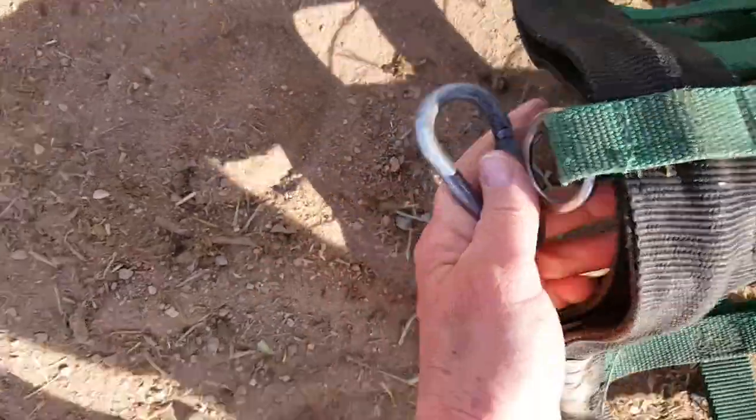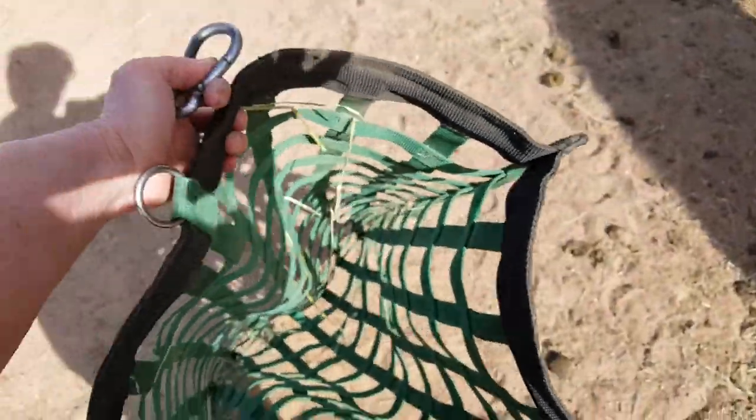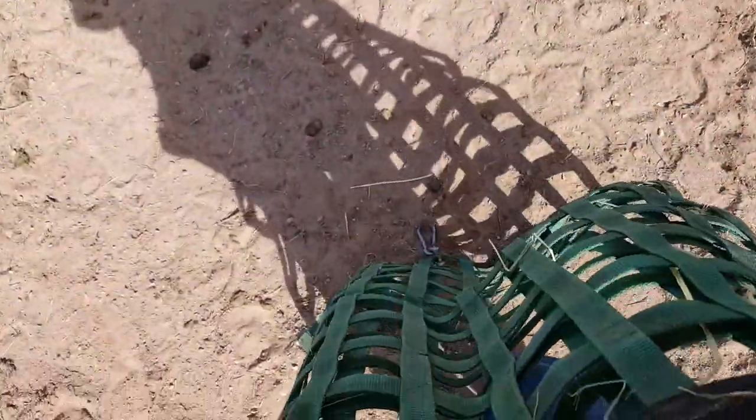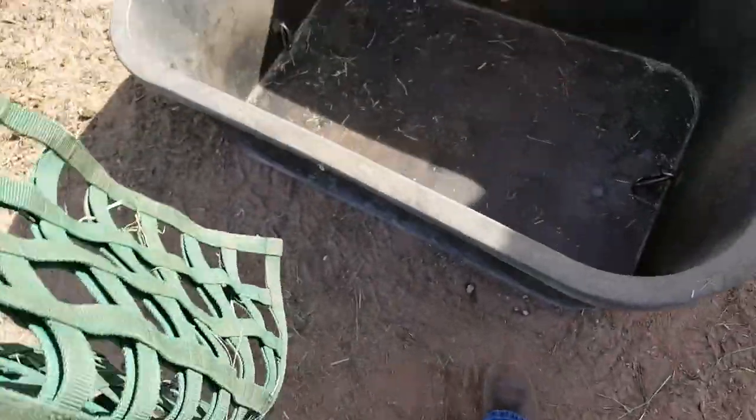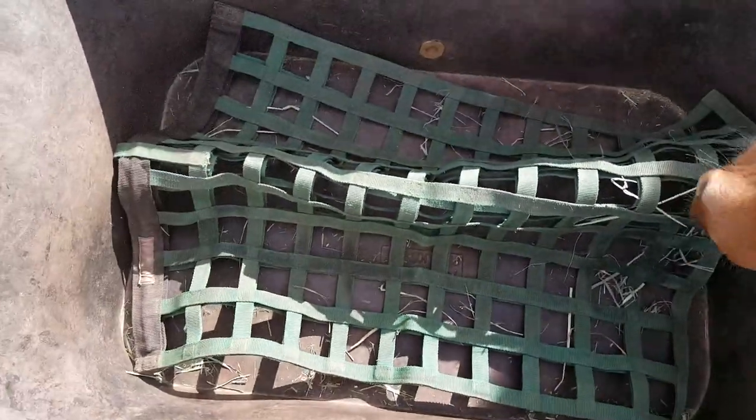You unclip the bag, fill the bag, clip it back together, and then just pop it back in there. It sticks up a little bit with hay in it and then you just pop it back on.